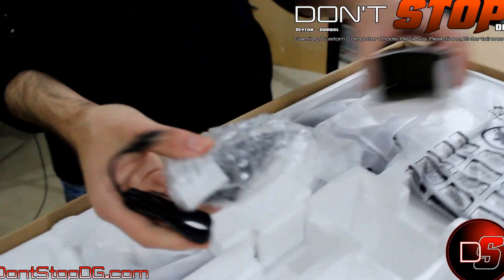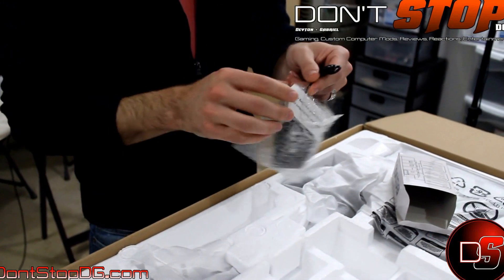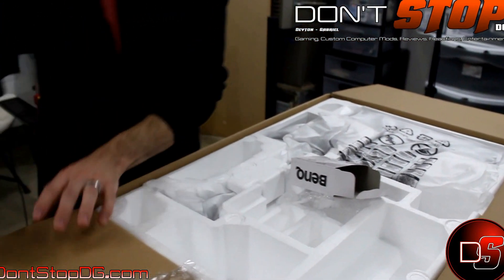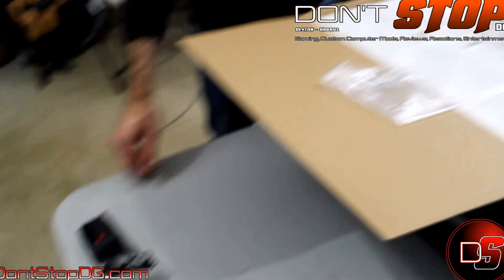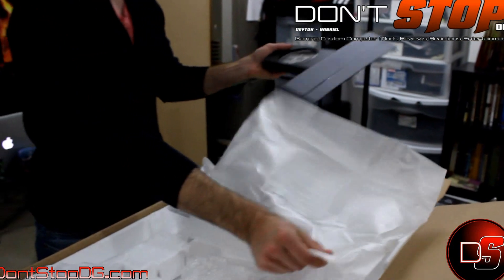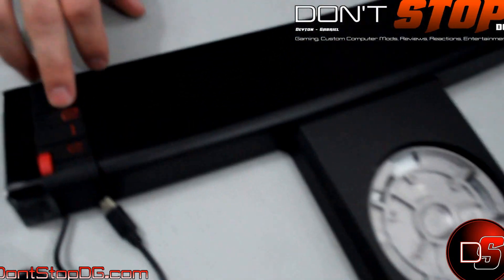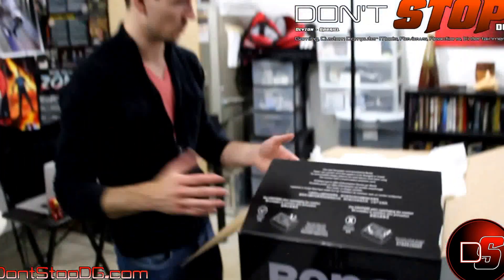We're going to pop it open here and see what it looks like. On the front of your display, this little port here clips onto the front. You have a scroll option and buttons one, two, three — these are your display options where you can choose between display settings, which is pretty cool. It sets down like so and slides into place. You can quickly go between display modes. I'm not entirely sure what the scroll up and down does, but I know these buttons switch your display settings.